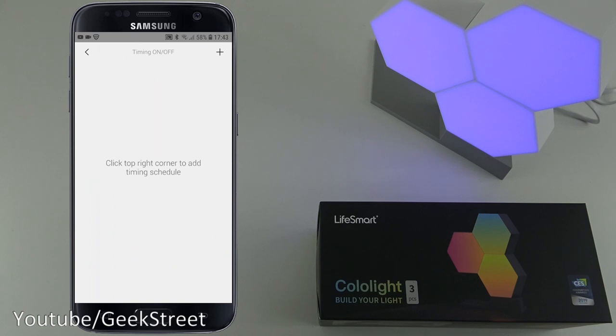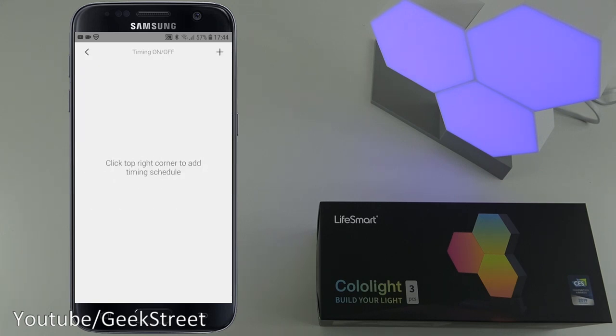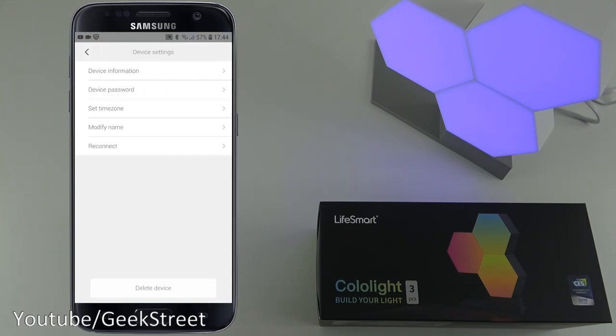I was surprised by the timing feature - you can actually set a timer. Click plus to set a turn-on time, turn-off time, the days of the week, and an interval as well - impressive, didn't expect that. In device settings you've got device information, device password, set time zone, modify name, and reconnect, plus delete device at the bottom.